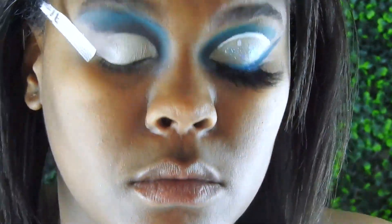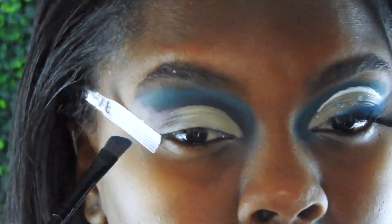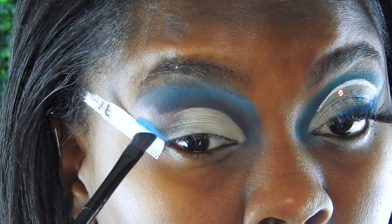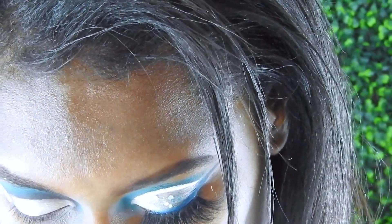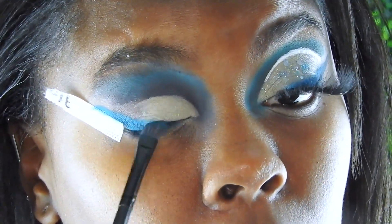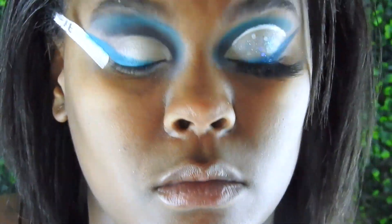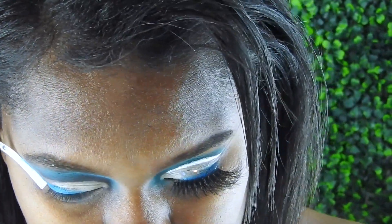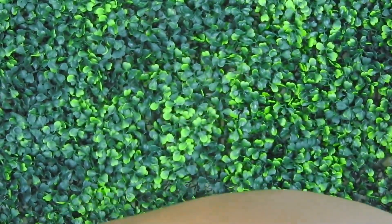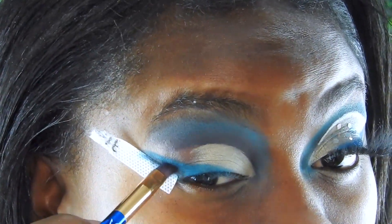It comes out white on me but has more of a yellow undertone — it still works. Now I'm going back in with c-blue by DFA Cosmetics, that loose powder, and giving myself a half wing. I like that color that isn't quite where the cut crease and everything is — it kind of looks angelic to me.